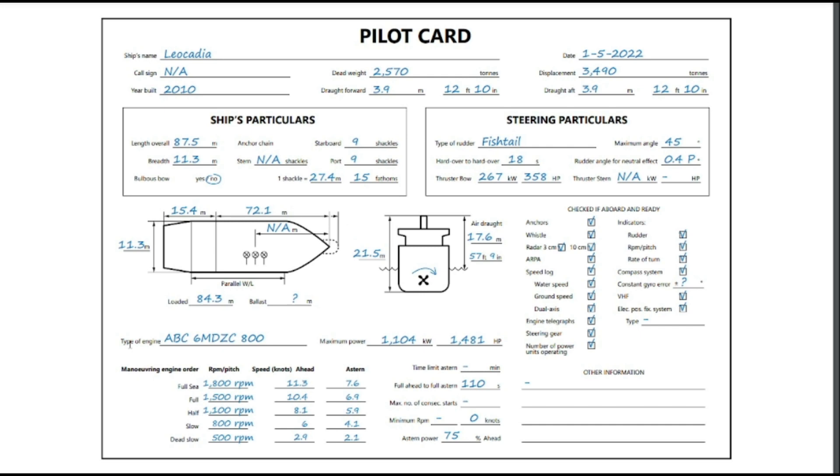Moving on to the engine. You can see the type of engine and the maximum power: 1,104 kilowatts or 1,481 horsepower. We also have the maneuvering engine orders, which give the pilot an understanding of how the ship will react to different engine orders and what speeds to expect. There is a lot of variation in the maritime industry with ship speeds. This vessel is relatively slow — it only goes up to about 11.3 knots through the water.